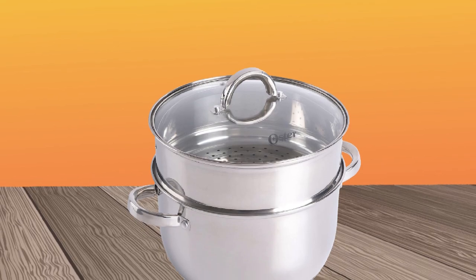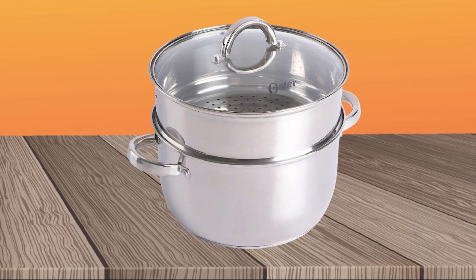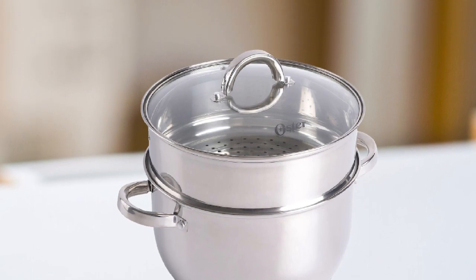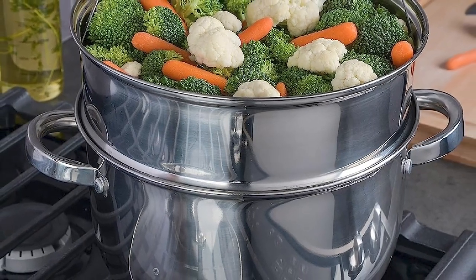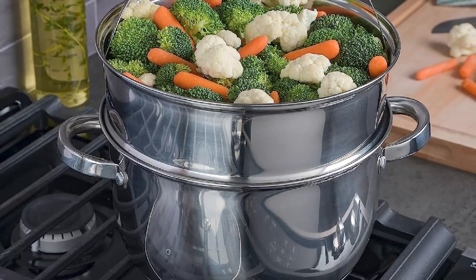This Dutch Oven is compatible with all stovetops, including induction, and is oven-safe up to 500 degrees Fahrenheit. The pot's interior has a polished finish that resists sticking and makes cleaning a breeze. The Oster Sangerfield Dutch Oven is a great value for its price point and is a versatile and reliable piece of cookware for everyday use.